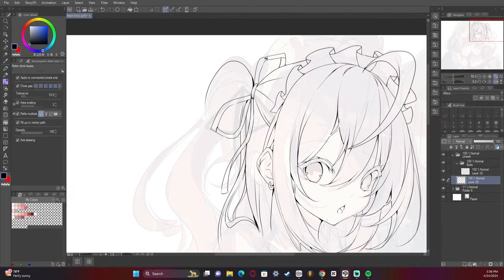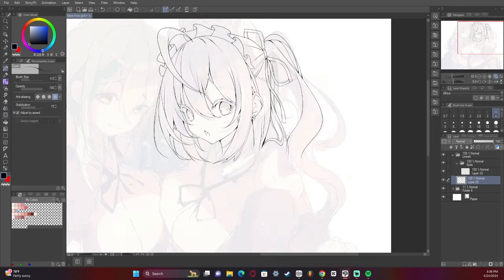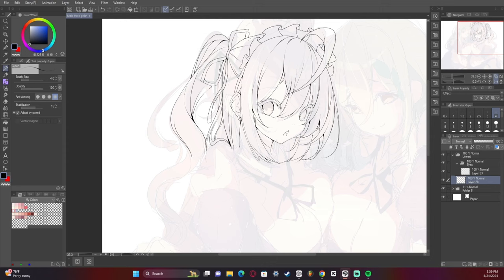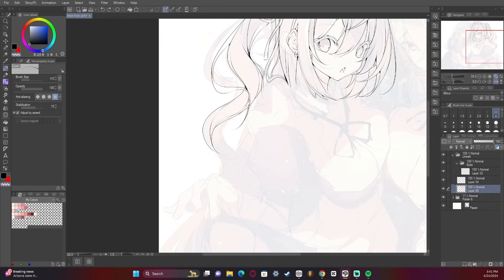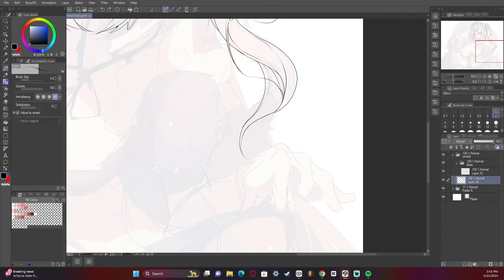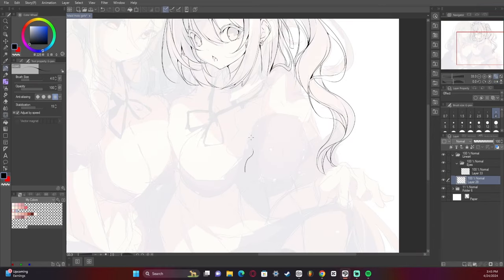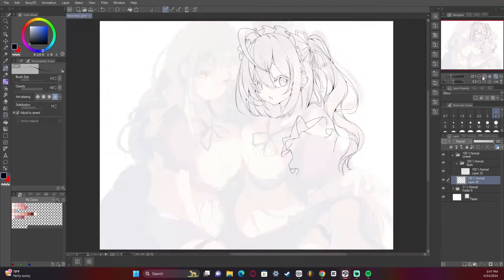Your goal is to be confident. Confidence comes with time, so don't stress about it — just keep practicing. One thing you'll notice I'm doing as you look closely at my lines is I thicken the corners where two lines intersect. That's important because it adds weight to your lines. You want your brush size to be pretty small and your canvas size to be pretty big to have a nice clean line art.